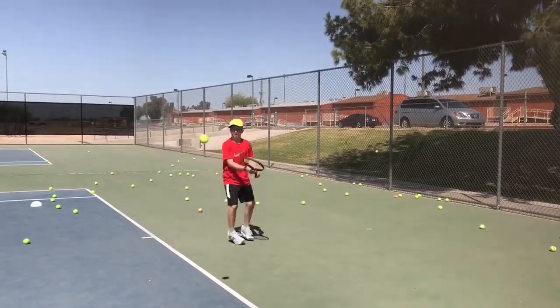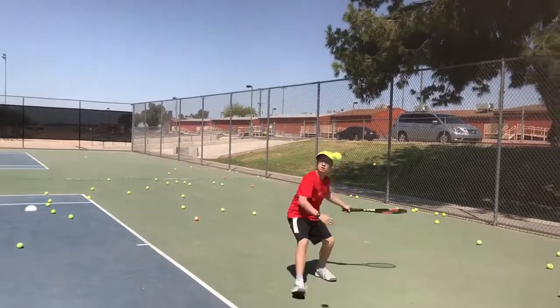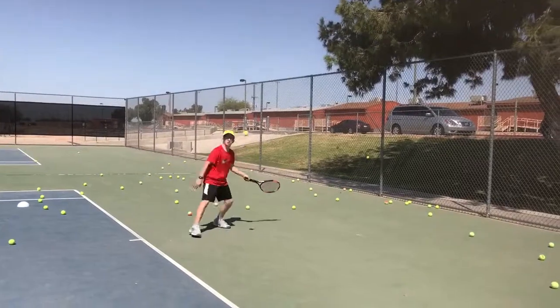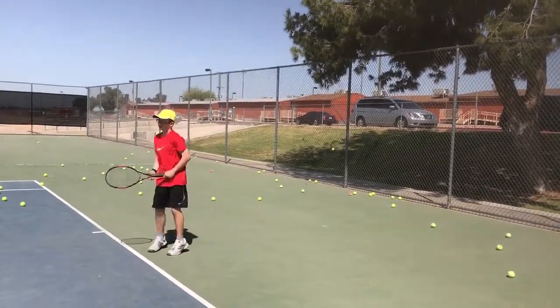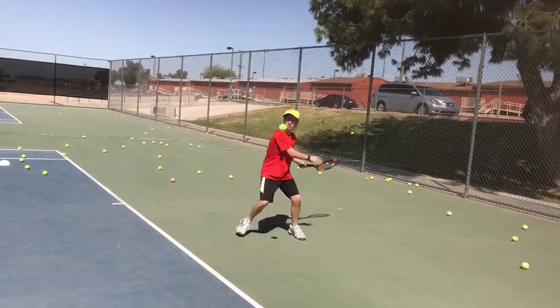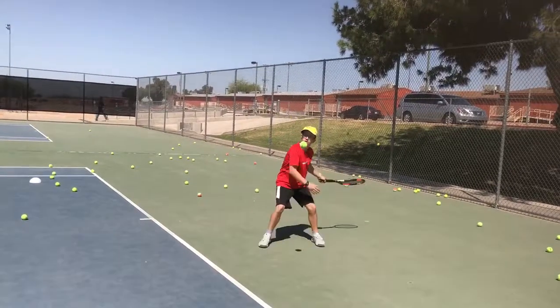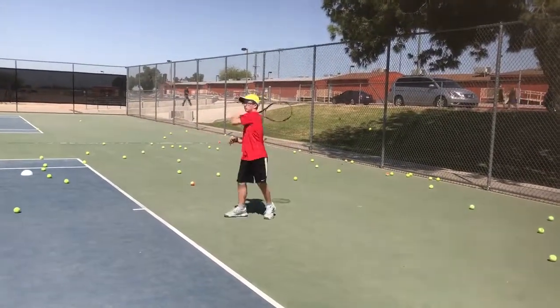Tight, tight. Swivel. You gotta loosen up. Hit it. No — you tried to help it. Just swivel and hit it. Three more. Keep it going. Because you're gonna see right off the bat what you need to work on, and that's keeping it lower and in better balance.